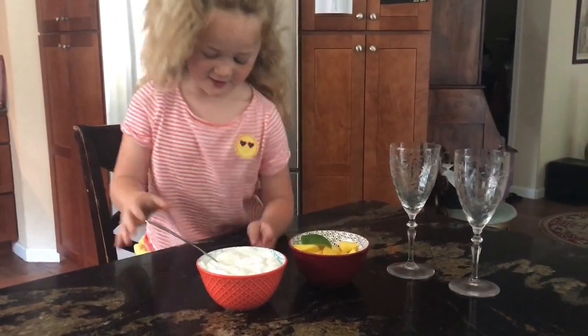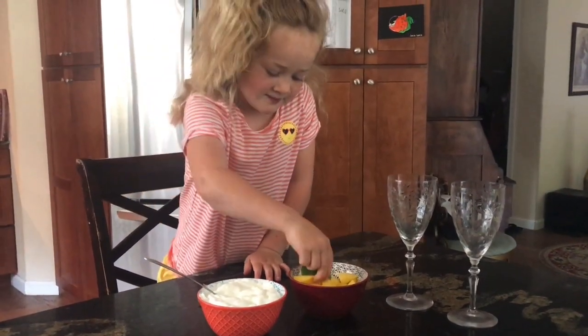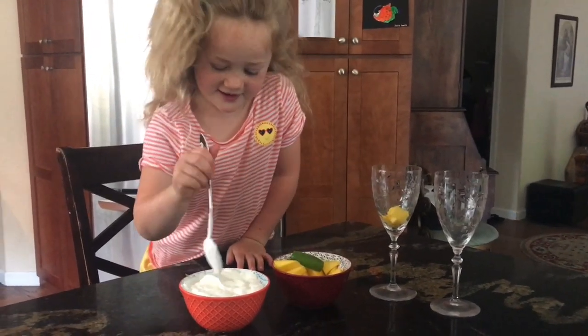And then we put the mango in. We put mango in. Then we get some whipped cream.